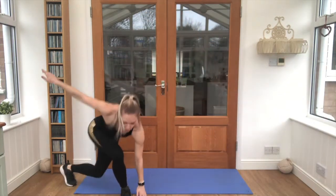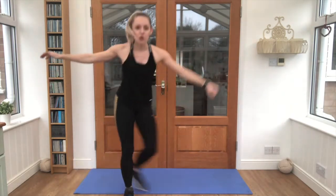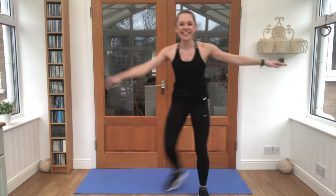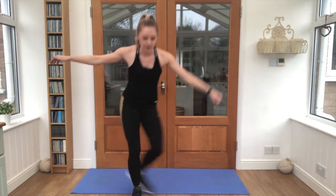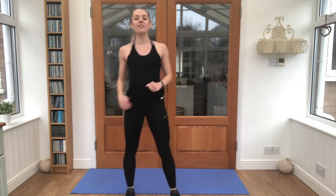21, 22, 23, 24, 25, 26, 27, come on guys, you can do it, 29 and 30. Lovely job!